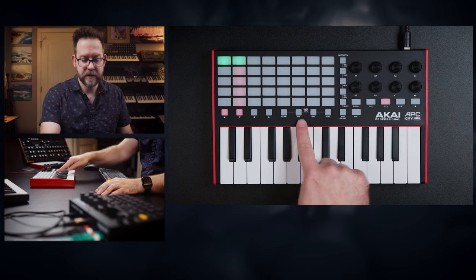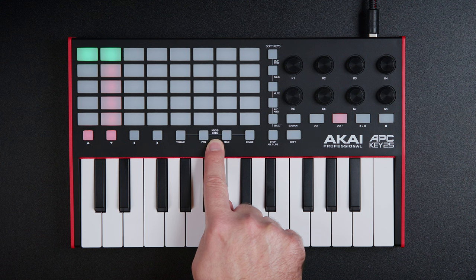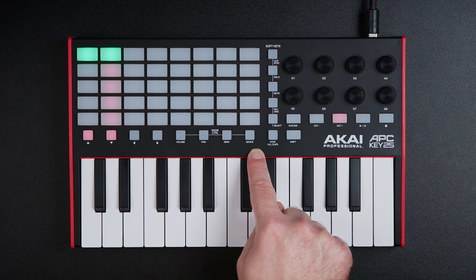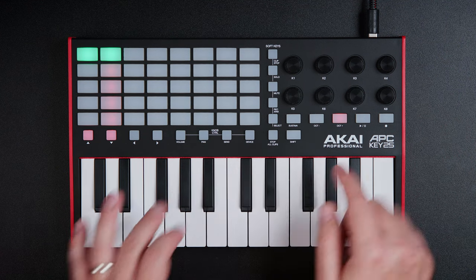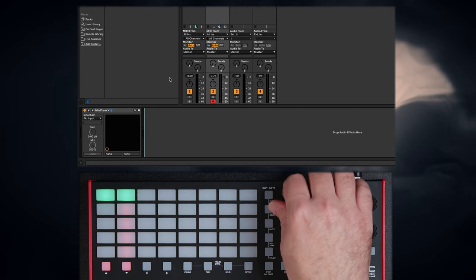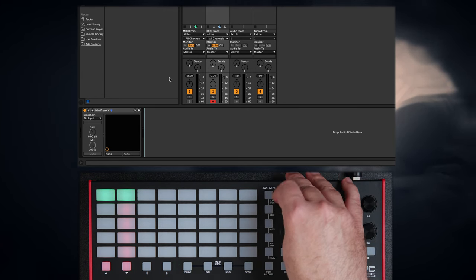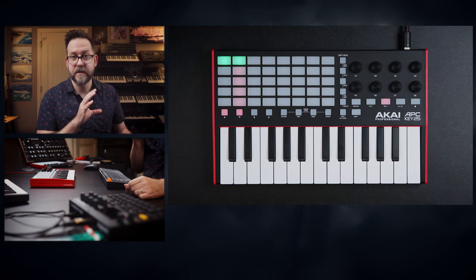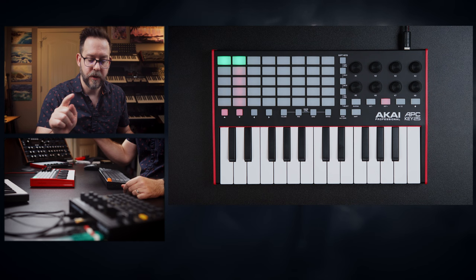The knobs take it a step further as well. As you can see right here, it says knob control, and knob control can go from volume, pan, send, and device. Device is where it gets really interesting. Obviously, volume controls whatever's happening on screen — my first track is now being adjusted volume-wise. But if I wanted to control actual elements in the device, then you would go to device mode.